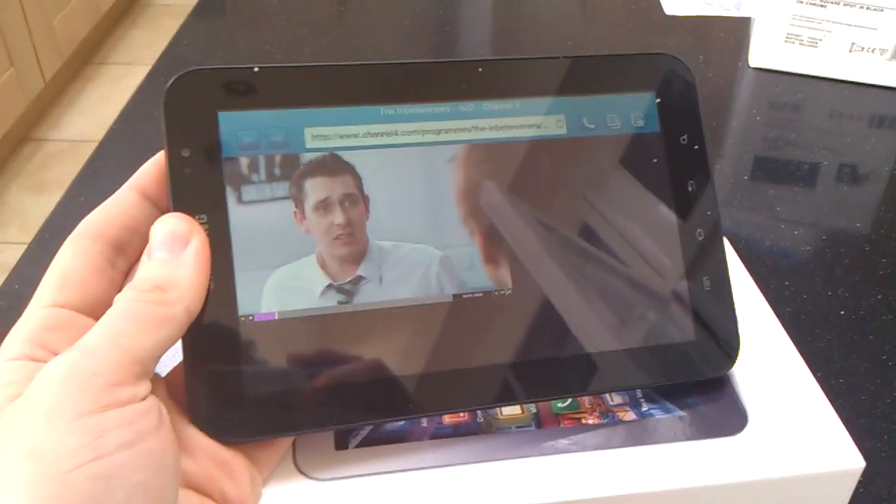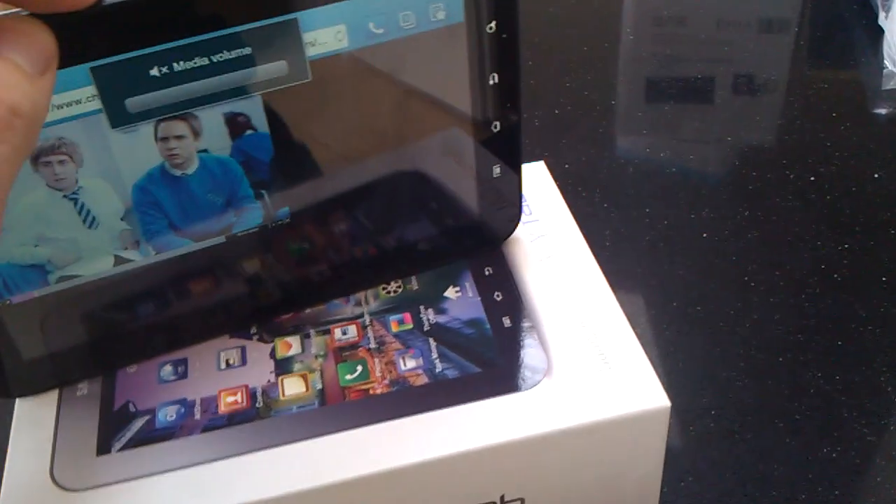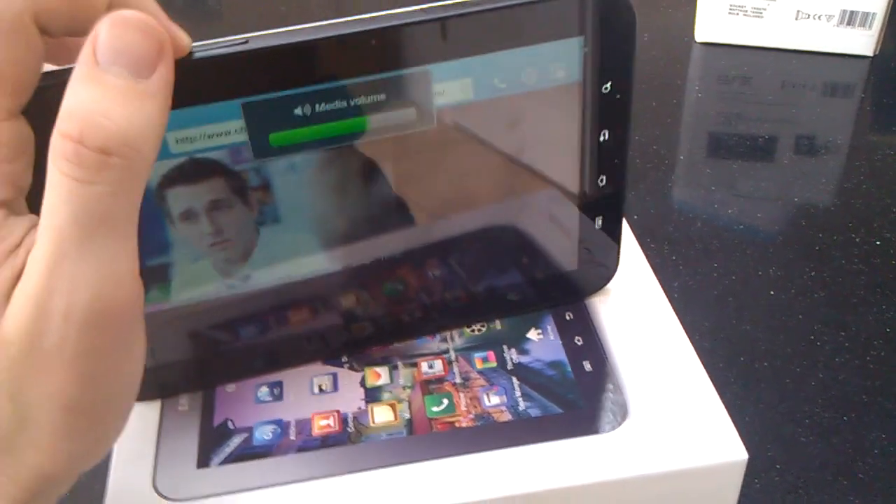So here it is, playing an episode of the Inbetweeners — just going to turn the volume up. Basically 4OD's site only runs in Flash and does not support any sort of mobile encoding.